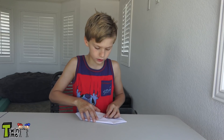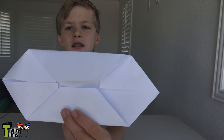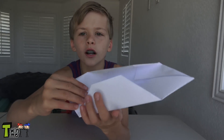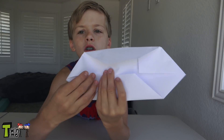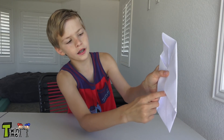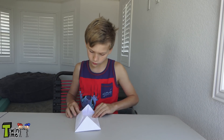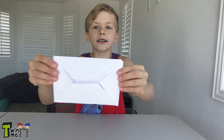Now make the folds very close together. See these corners — bring them up to line up with the ones on the other side, on both sides. Make sure you fold them in right there so it's perfect. Then fold them both in — now it looks like this. Perfect.